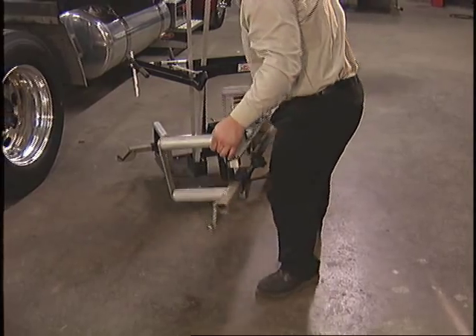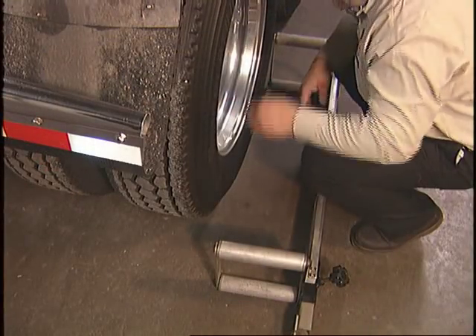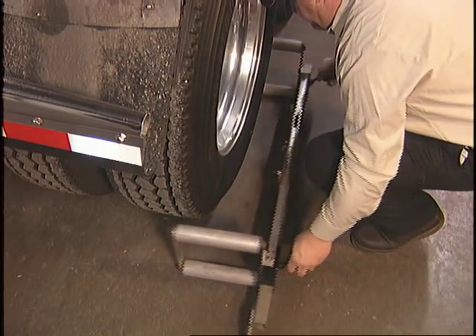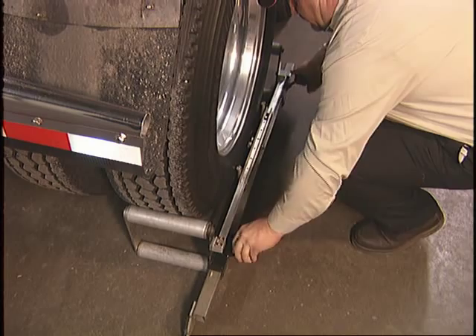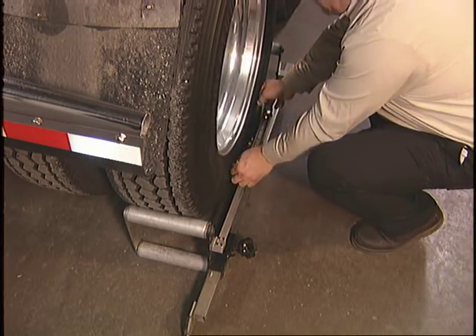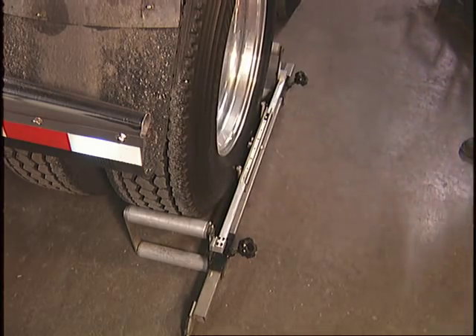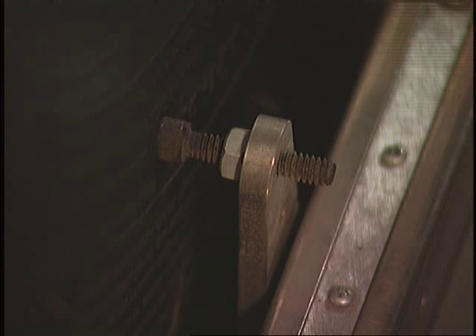When the truck is set up, first place the wheel cradles on the rearmost axle. Begin by loosening the black knobs located on the outside bottom of the wheel cradles. Slide the cradle apart a few inches to assure enough room to place around the tire. Slide the wheel cradle together and tighten the adjusting knobs to lock in place. Make sure that the guide stops touch the side wall of the tire and the cradle rollers are firmly against the tire tread.